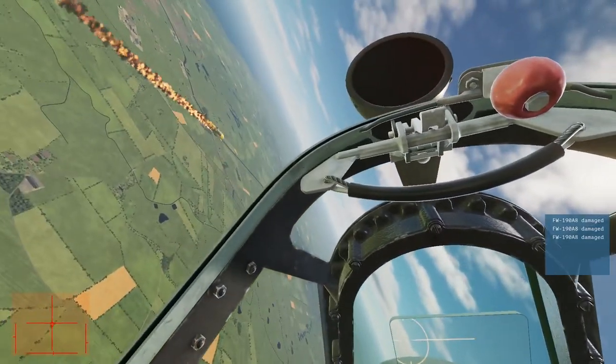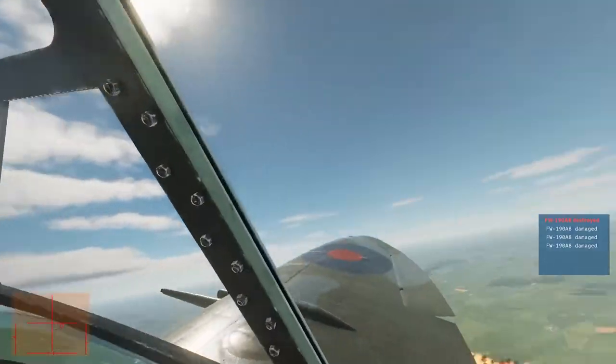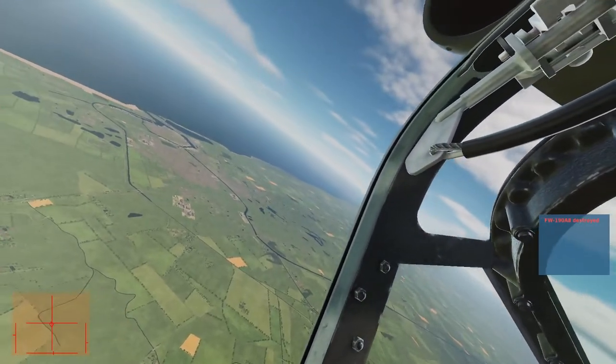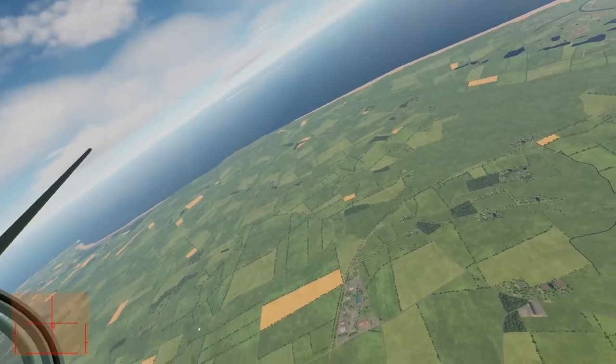That's the ticket! That was a good one — get out, buddy, that plane is not safe. I'm not super optimistic about my ability to take out any more planes without reloading, but I will give it a shot.